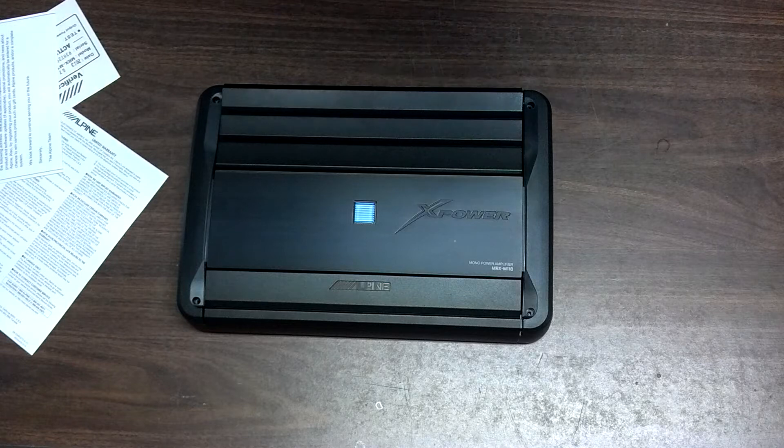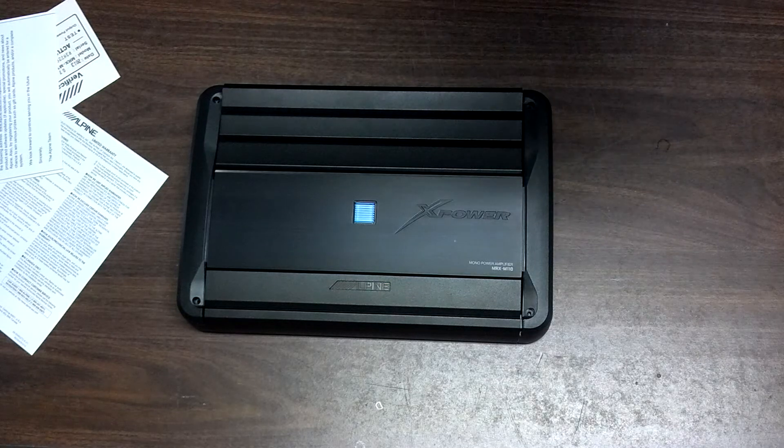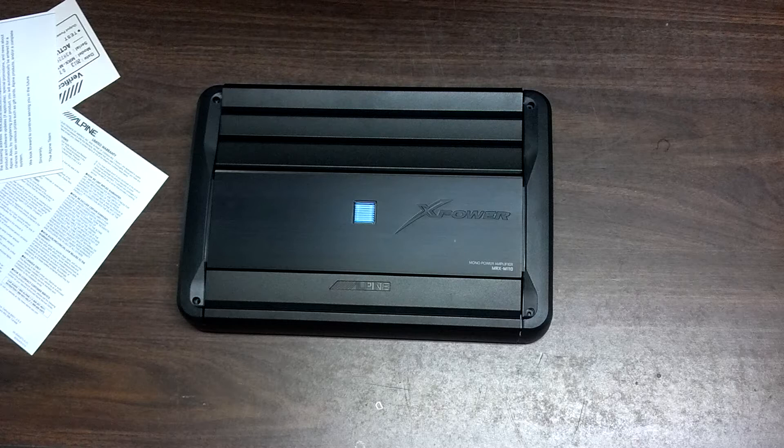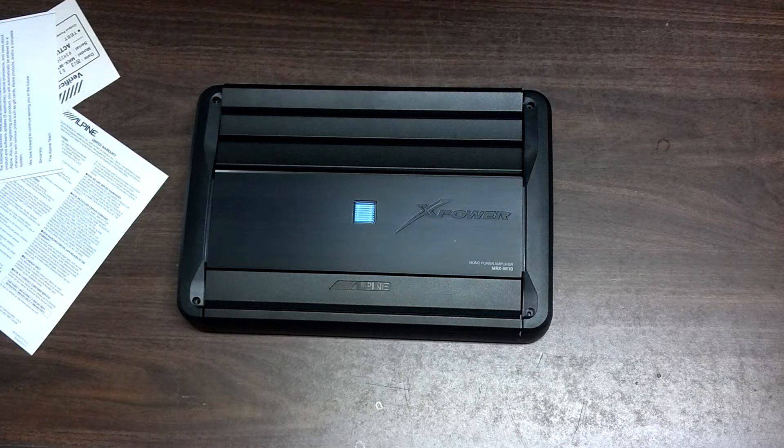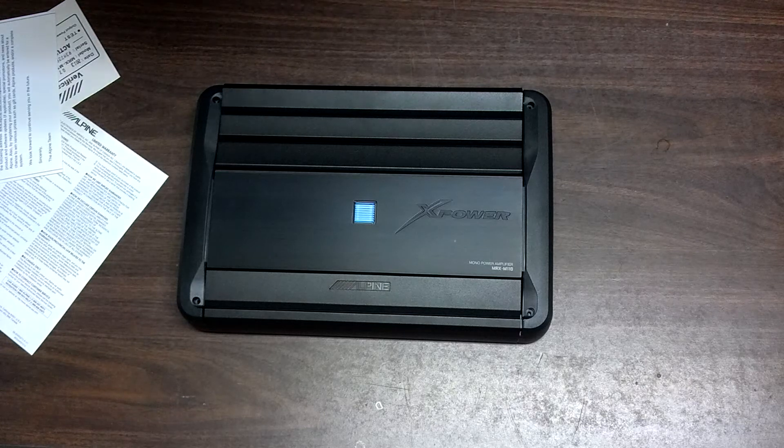Let's look at some of the specs here. At 14.5 volts at 4 ohm — 650 watts RMS. At 2 ohm, 14.4 volts — 1100 watts RMS by one channel. That is sweet. And that's with less than 1% total harmonic distortion.